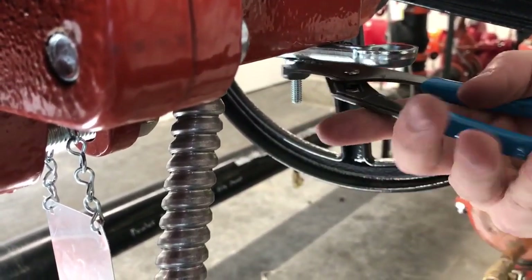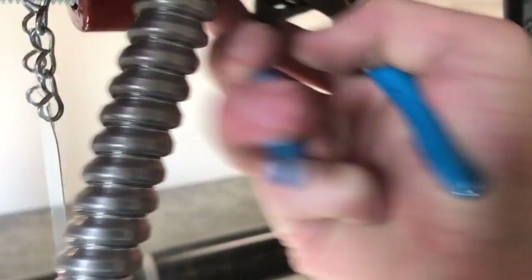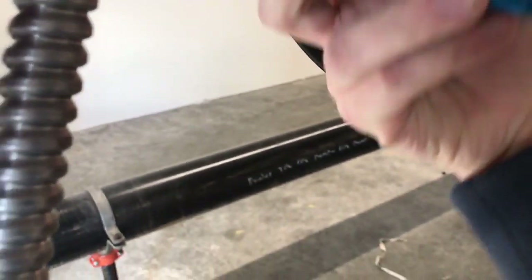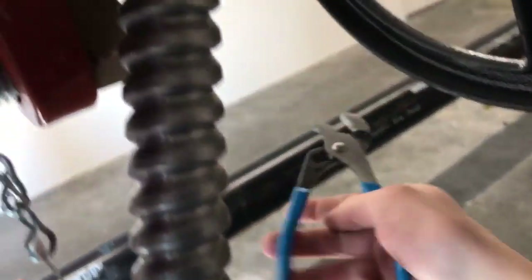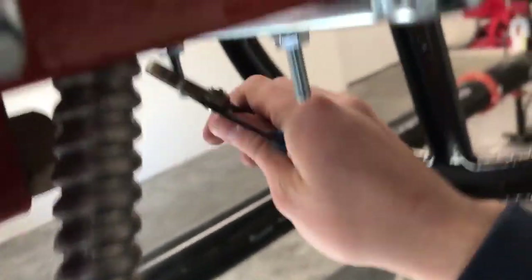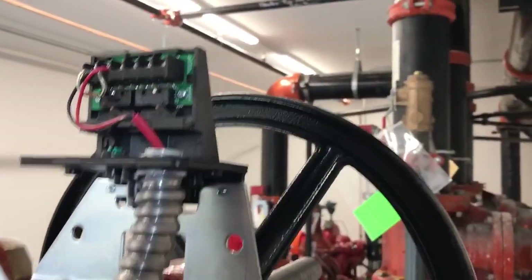Loosen it up a little bit. Then on the other side of the wall. Once you've done that, grab your hammer and just bang on this right here.